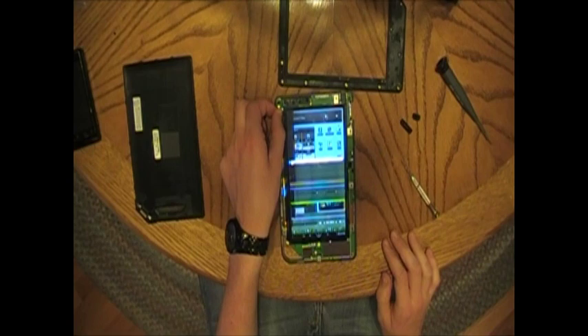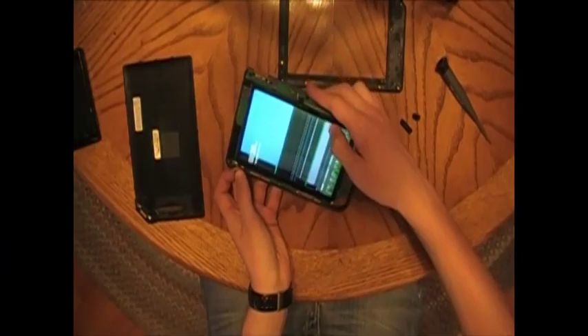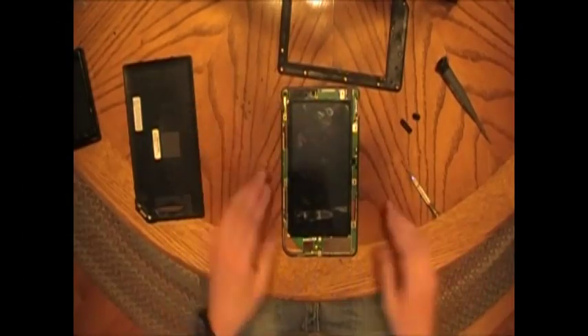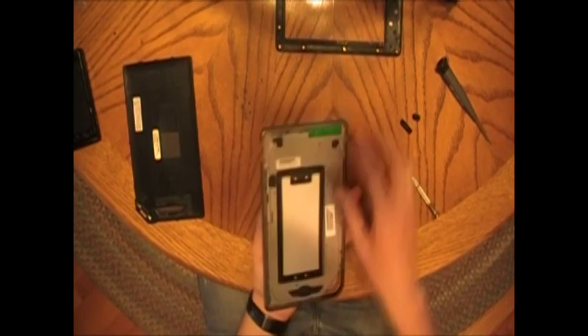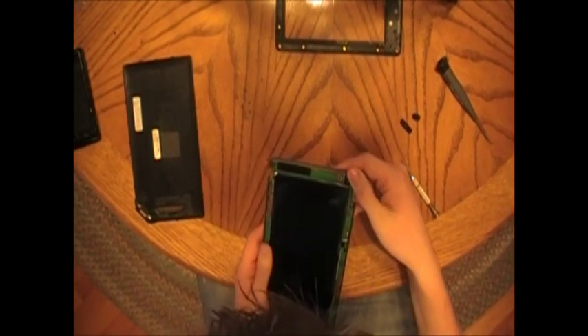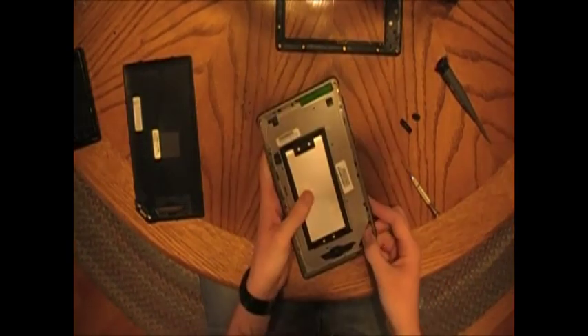I should really power this off. Next, go to the back and start to lift this cover off. Make sure all the screws are gone.